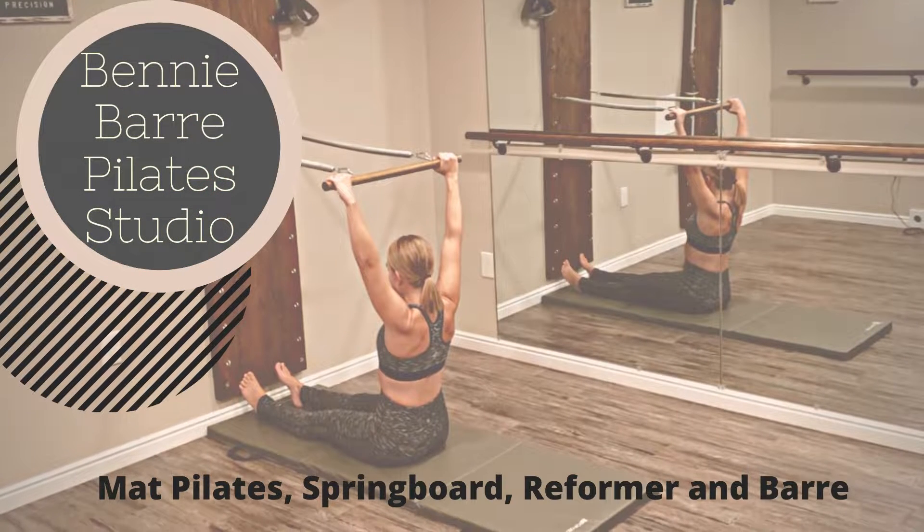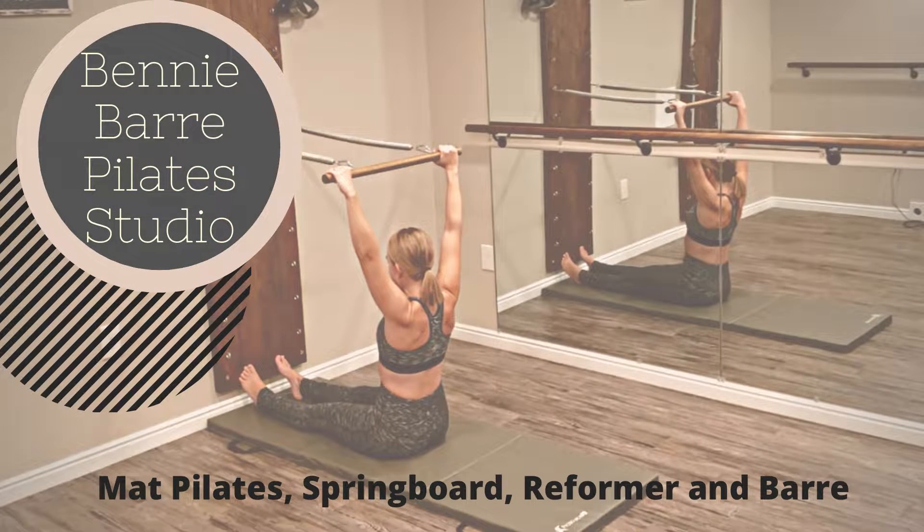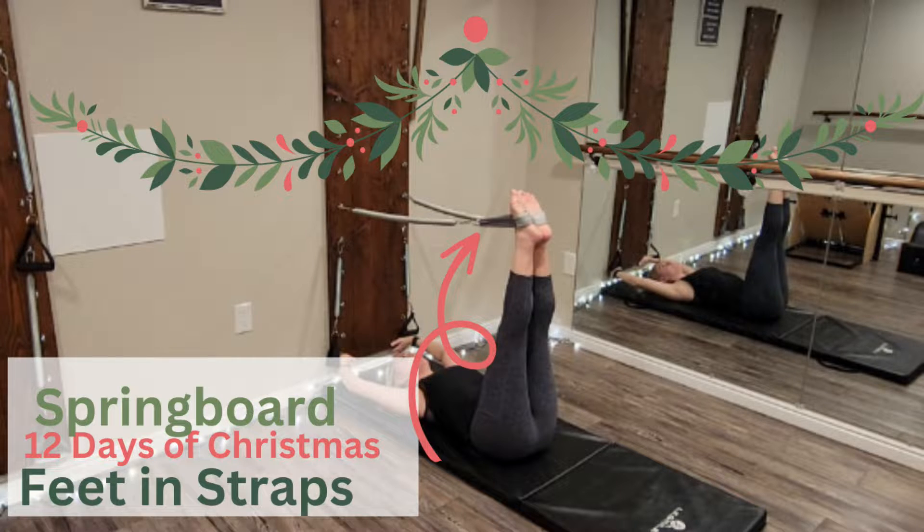Merry Christmas from the springboard! Today we are going to be doing a Christmas 12 Days of Christmas inspired feet-in-strap series. We're going to set our long leg springs to a level five. If you need to adjust in your springboard and come a little bit lower to a four or three, you can do that as well. We'll have our foot straps on, lying on the back, with legs beginning straight up to 90 degrees in the air.